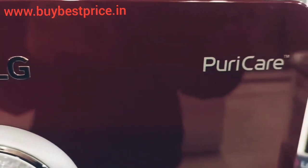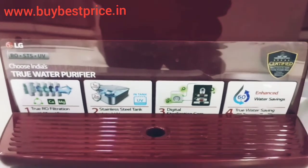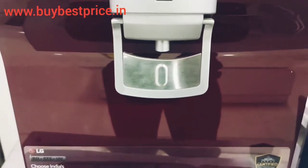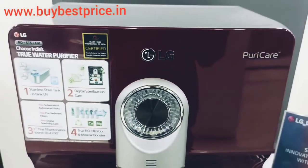One thing which I most like about LG's water purifier is that where all other brands waste up to 70 percent water during filtering, this model of LG wastes only 50 percent of water and saves more water than other brands.